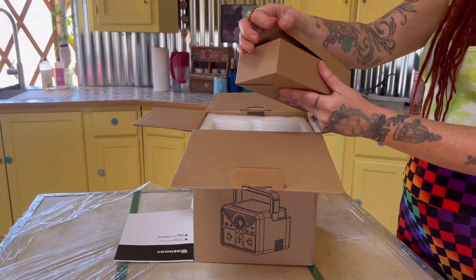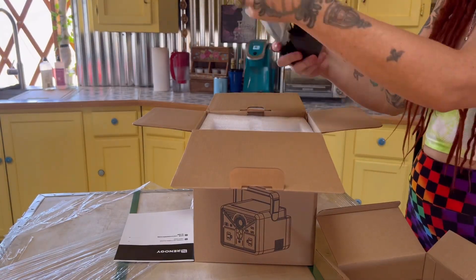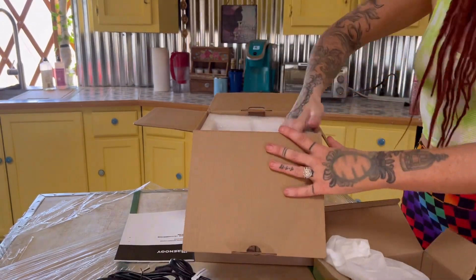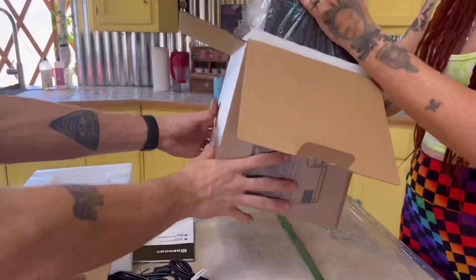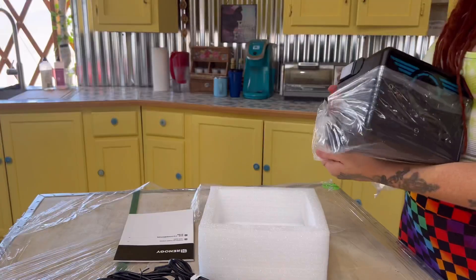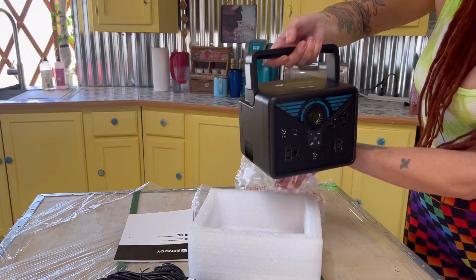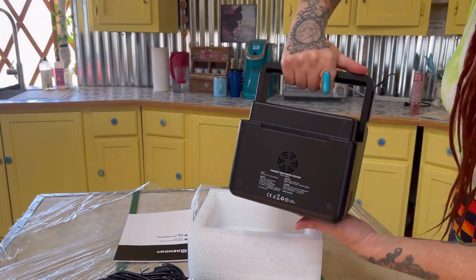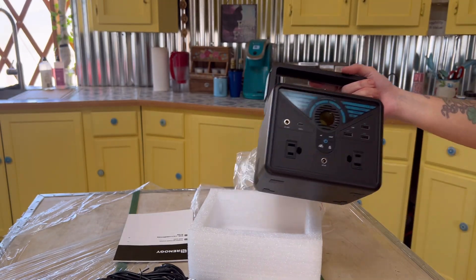Here I am unboxing the Phoenix power station, and here are its power cords. This is a power station that you can literally take anywhere with you — camping, festivals. It has multiple plugins for multiple devices. I can charge my Nintendo DS, your cell phones. It has great little flashlights on the side, so this is perfect for camping and hiking adventures.